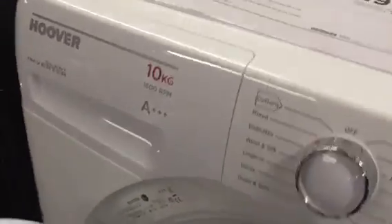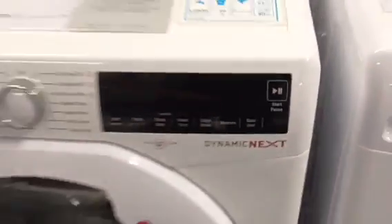We've got the Hoover Son on Veter 10kg 1600 spin A class washing machine.